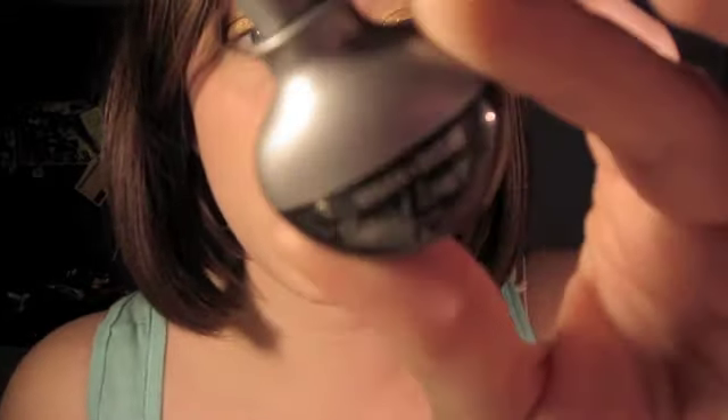I'm going to line my eye — as you can see I did wing it out and it's a pretty thick line. I'm going to use my all-time favorite liquid liner, which is Urban Decay liquid liner, so I'll be back.